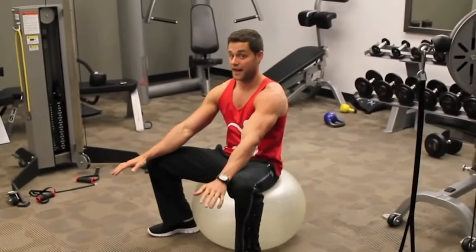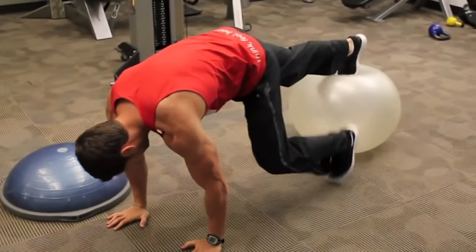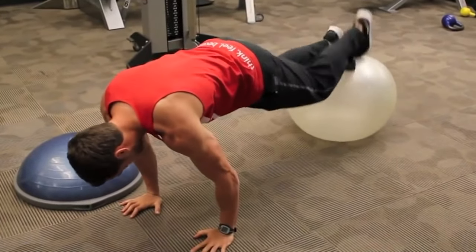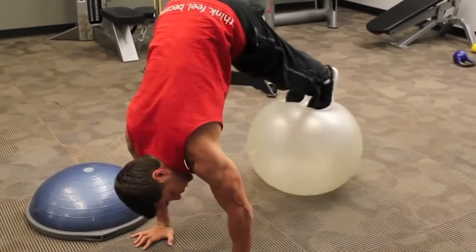Next up we got a little jackknife action. Put your feet on the ball and you're just gonna roll the ball up like this. You're gonna want to grab 20 of these.